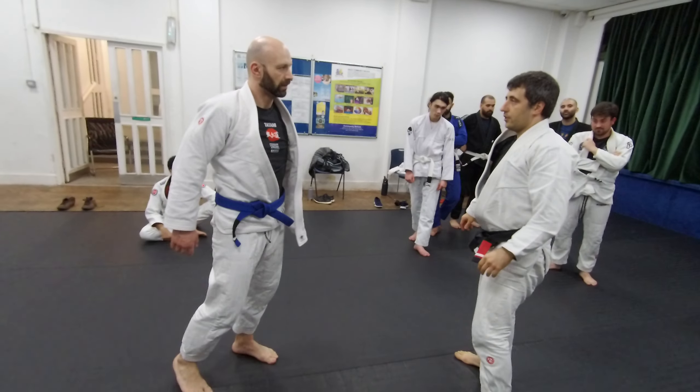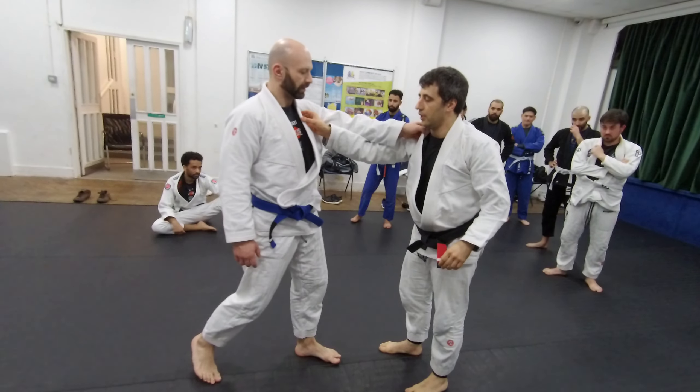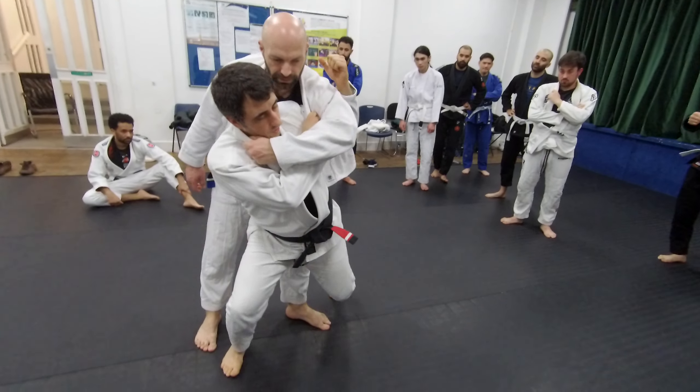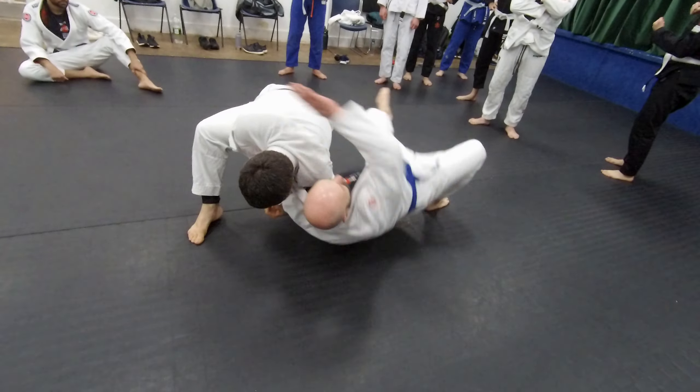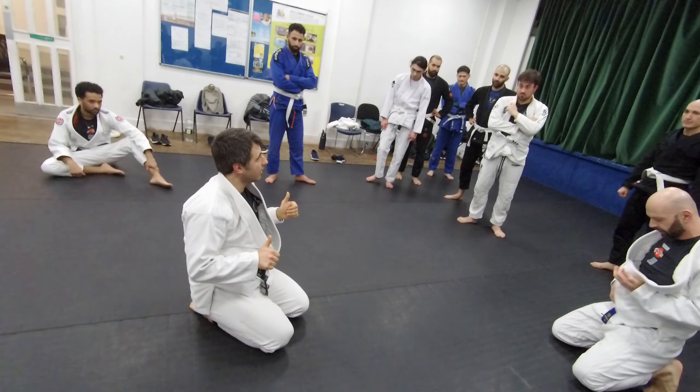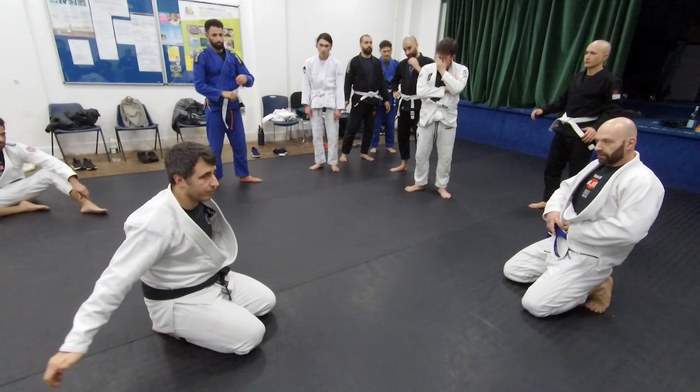Just one more time — open up, pull, advance, go down. Okay, cool everyone, let's give it a go. One, two, three.